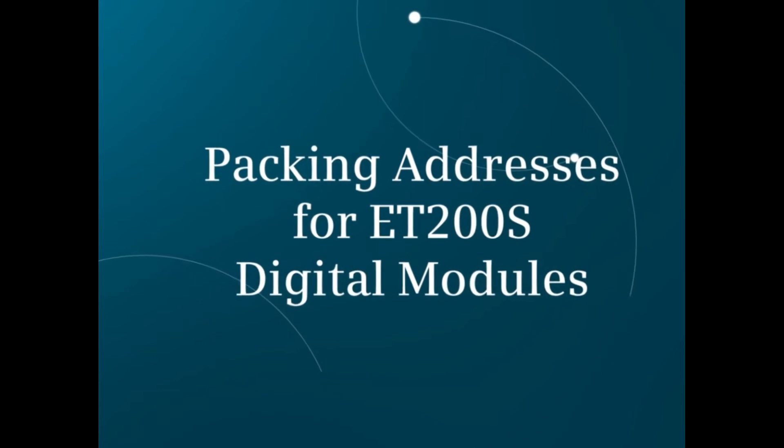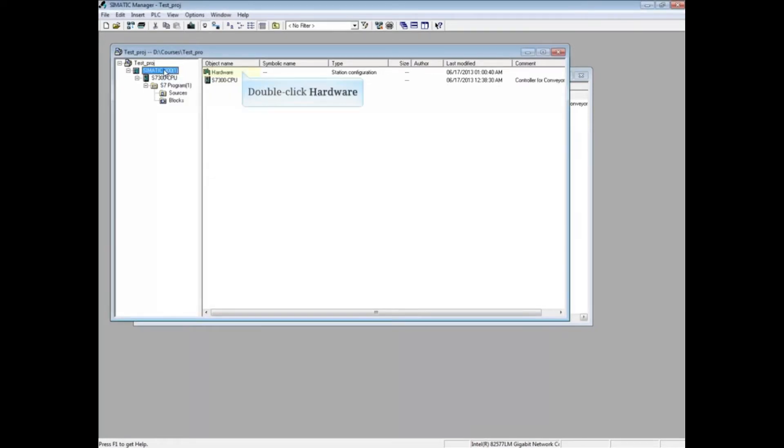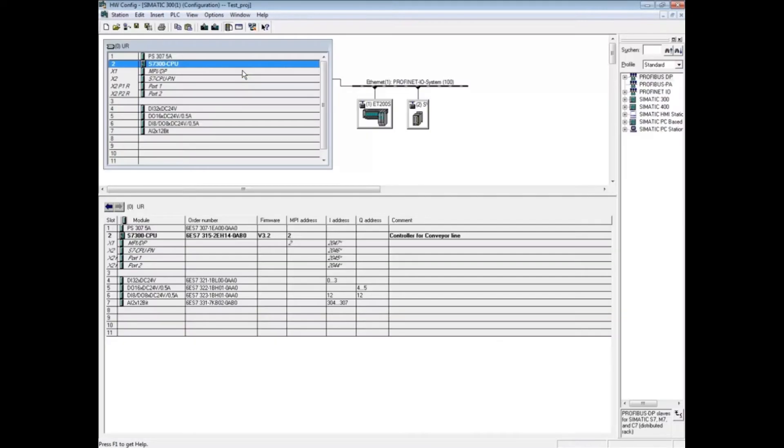This tutorial covers how to combine ET-200S pairs of 4-bit digital modules on separate bytes into a single byte. First, select your station and double-click Hardware. In the hardware configuration, select the ET-200S station.